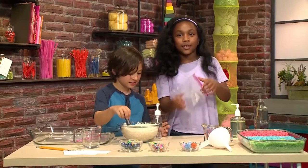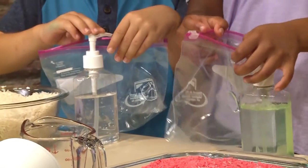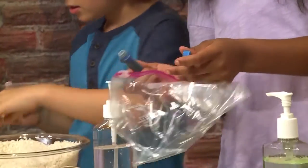First, we're going to make colorful rice. You're going to first need a plastic bag and put in four to five pumps of hand sanitizer. I want to make my rice red. I'm making mine blue. Then put in four to five drops of food coloring.